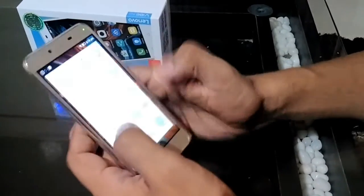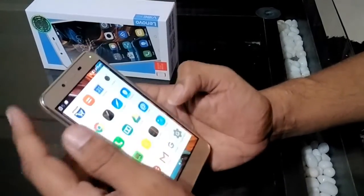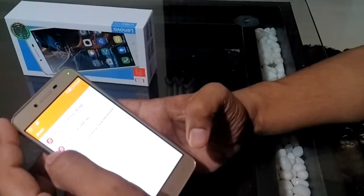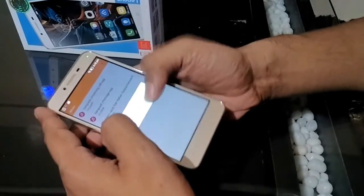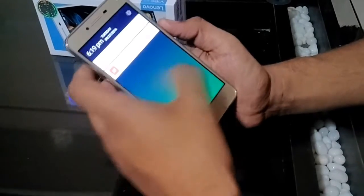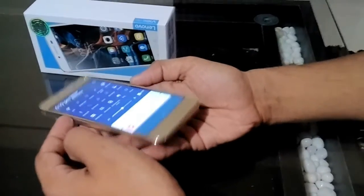Sound quality is good. We downloaded a file and the sound quality is really nice — very good. Brightness levels are also nice. The phone's viewing angles are very nice, as you can see. Brightness levels are also nice. All the features are the same as other phones.